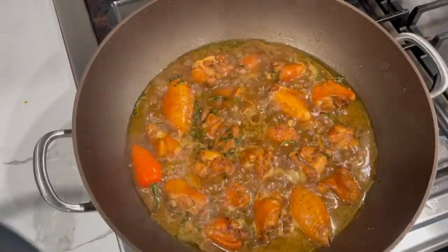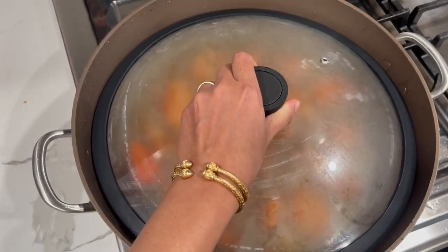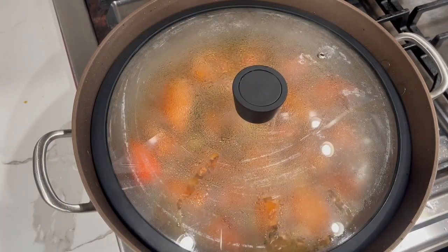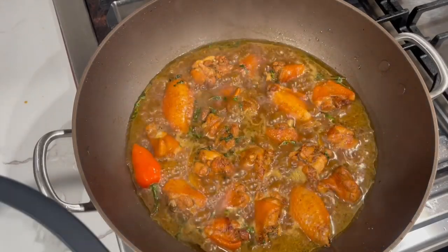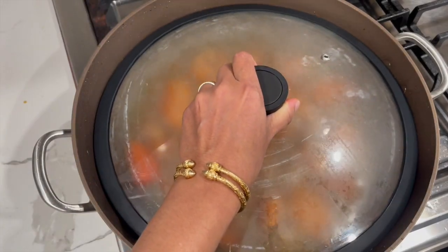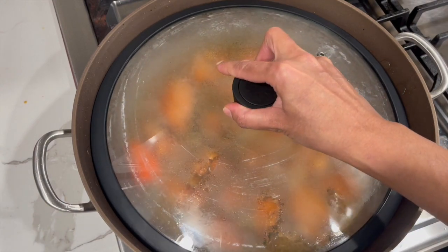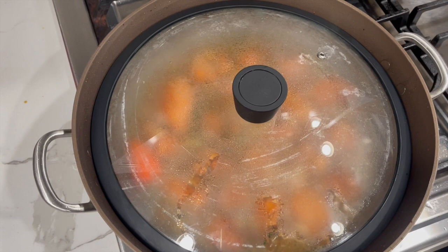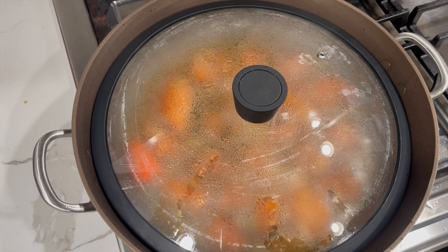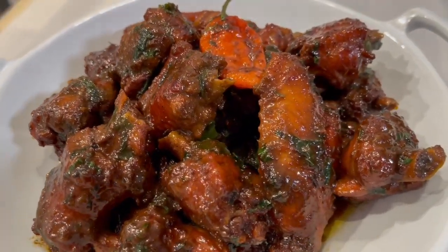After adding all the ingredients and water, cover the pot and allow the chicken to cook completely until the meat is nice and tender. I accidentally deleted the footage of the last step, but basically when the water dried out I added in the scallions and celery leaves, fried it up for about a minute, then turned the stove off. I then allowed it to cool down and placed it in my serving container.